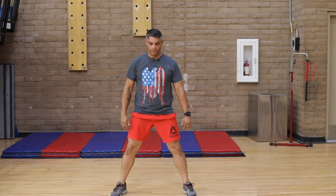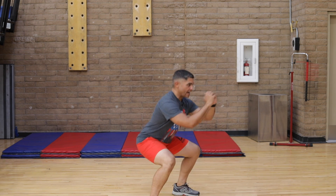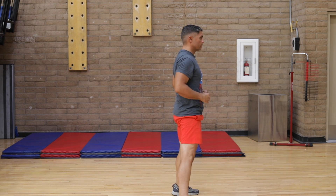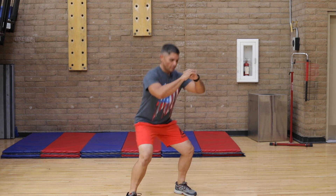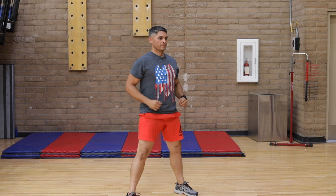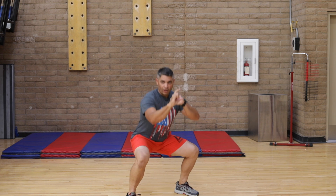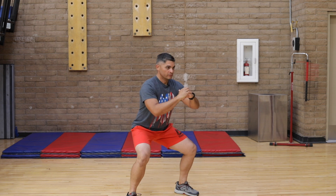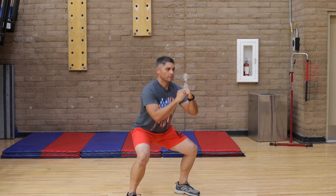We fall into squats. One, two, three, four, five — lower back neutralize — six, seven, eight. Come on. One, two, three, four, five, six, seven. Now the short ones. One, two, three, four, five, six, seven. One more, come on. One, two, three, four, five, six, seven, and eight. That's all good.